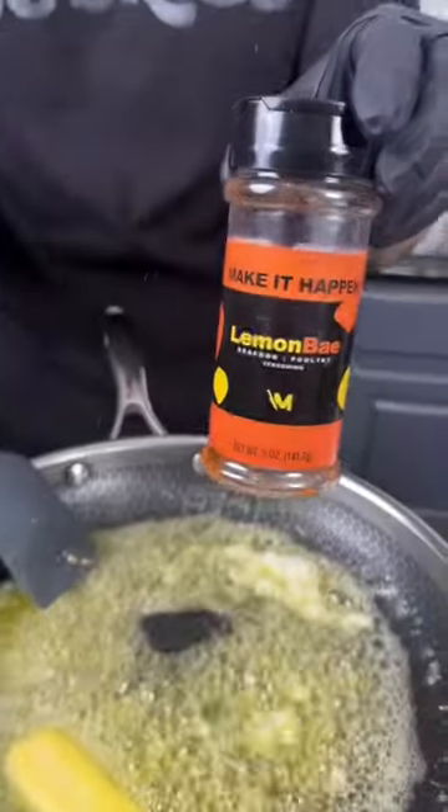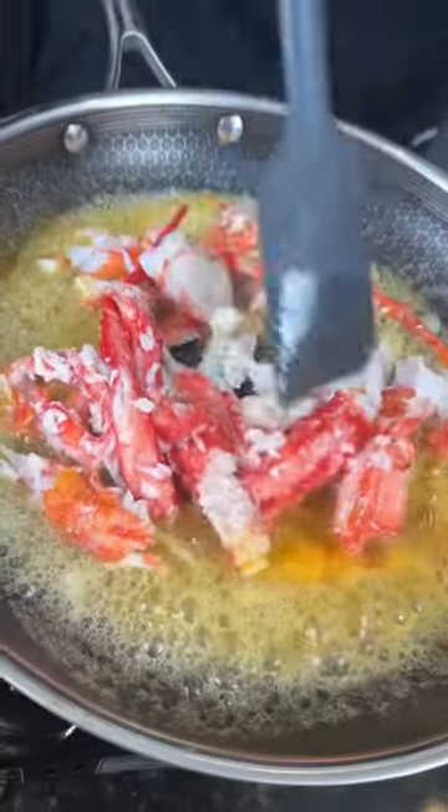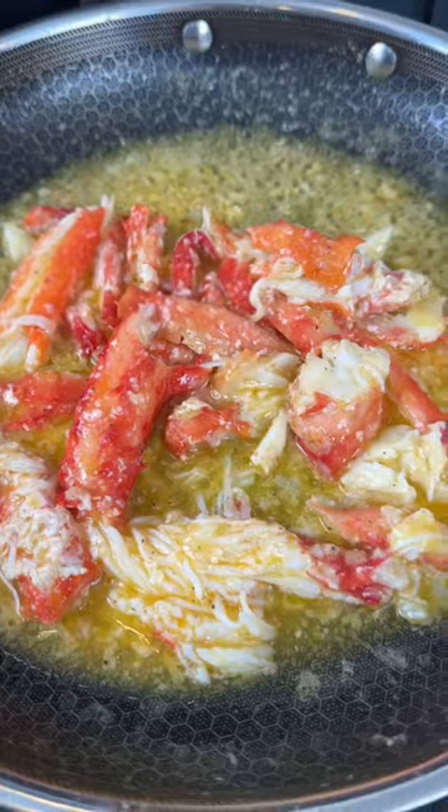First things first, break the bank on some king crab legs. We're going to toss those in some garlic butter with some of my lemon bay seasoning. Remove the crab meat and set that aside.